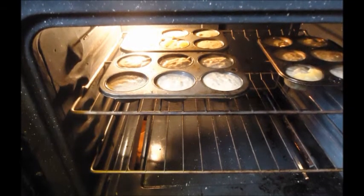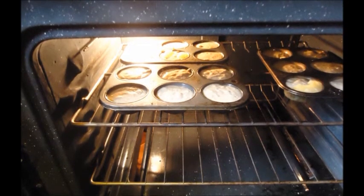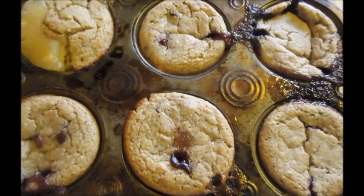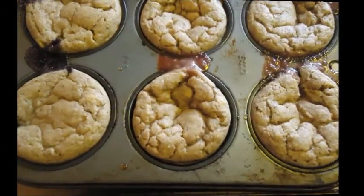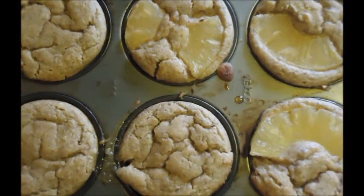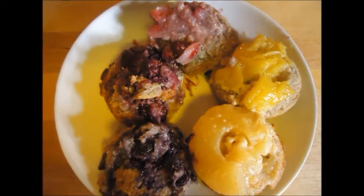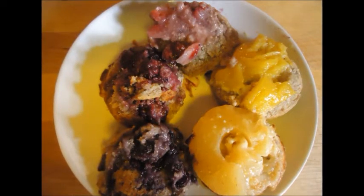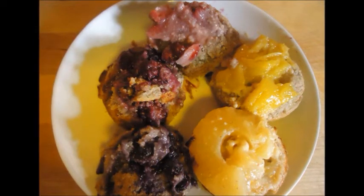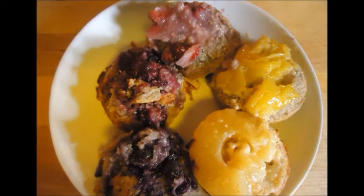Bake about 20 to 25 minutes. Don't worry about using a toothpick — if you're using nut flours, you can tell they're done just by looking at them; you'll know they're done when they start to look slightly browned. Once done, take them out of the oven, let them sit for about 10 minutes, then take a knife and loosen the edges. Place the baking sheet on top of the muffin tin, turn it upside down, and remove. You've got these delicious, warm mini upside-down vegan cakes.